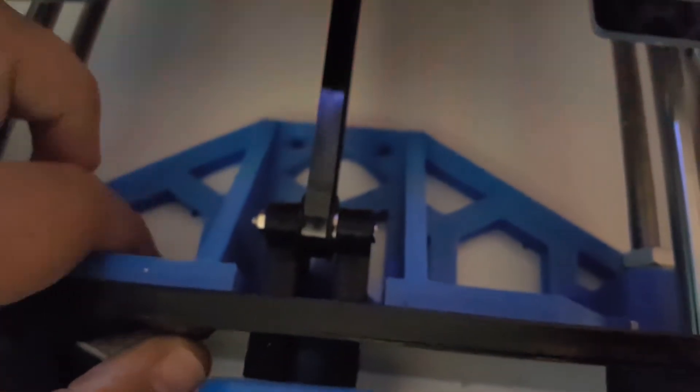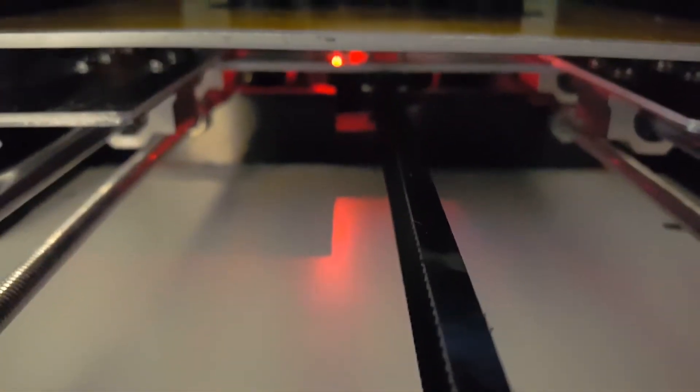Then I have the front brace, and I also have the back one back there but you can't really see it right now because it's printing.